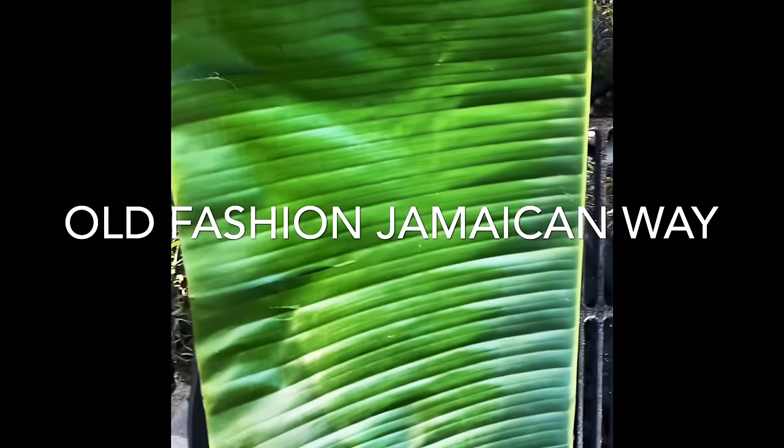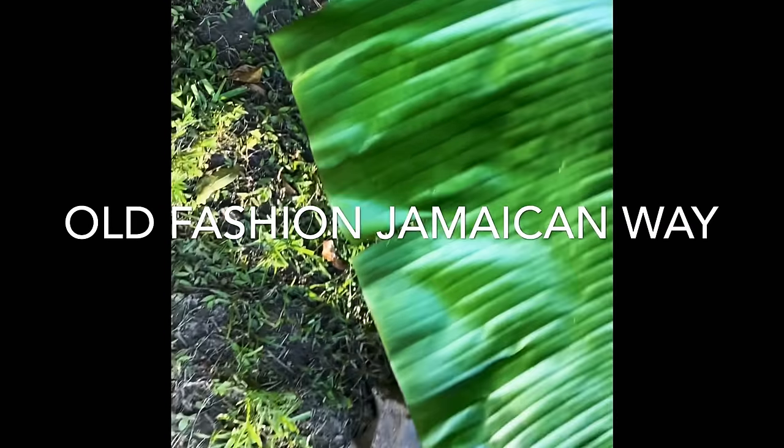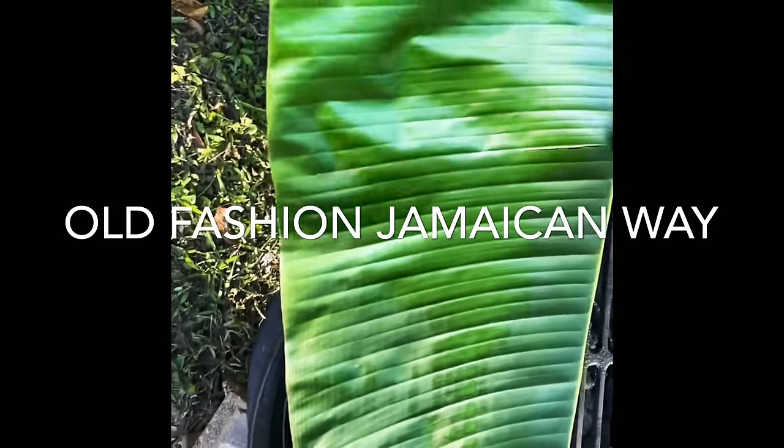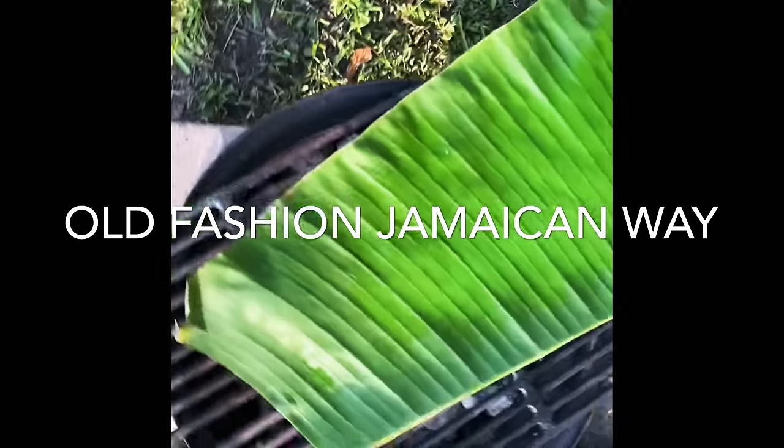This is what we're going to use to put the blue jaws in — the ducana can't beat that. Old-fashioned way, the Jamaican way, authentic Jamaican style.